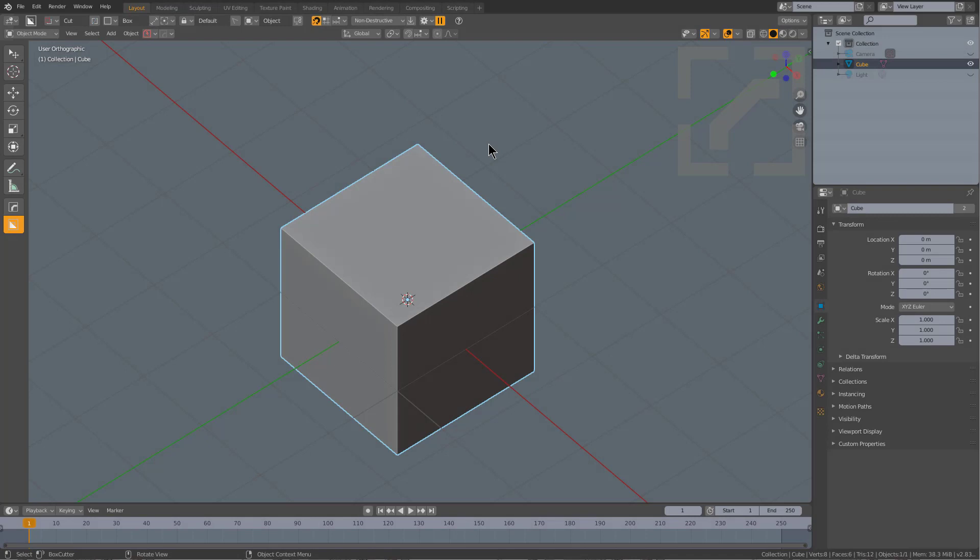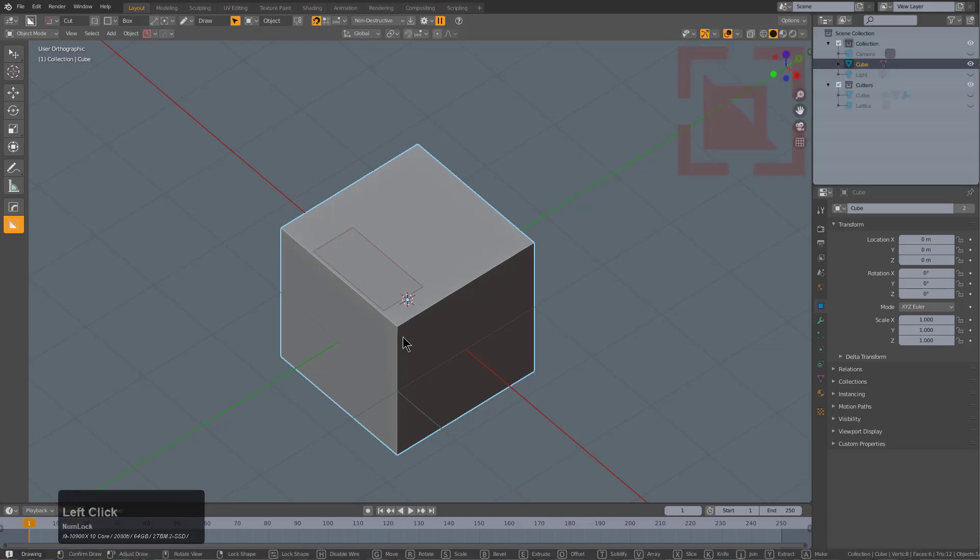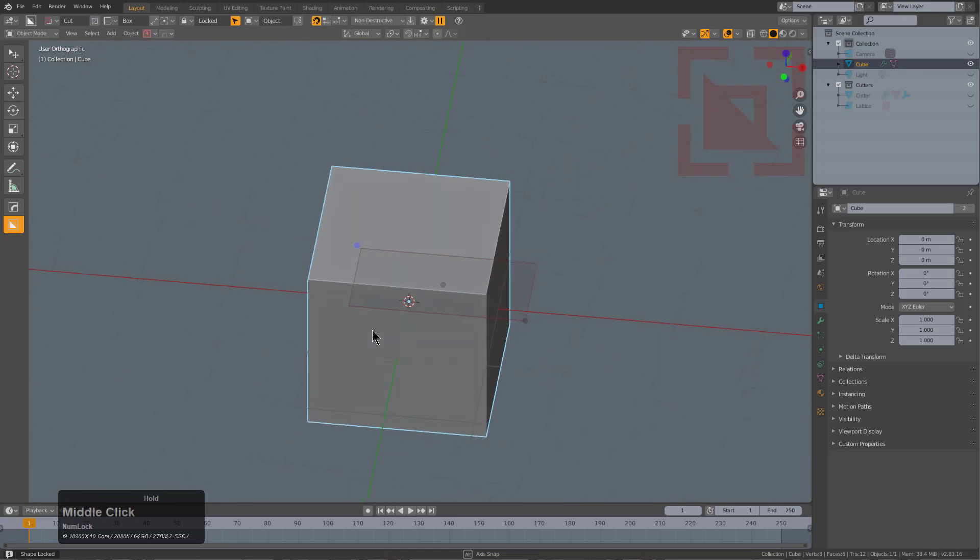I wanted to do a segment talking about some of the release lock improvements that have come to 7.16. To turn on release lock you can simply just turn it on in the top bar. Just having it on casually will make it where you can click and drag to create a shape, and instead of it jumping to extrude,